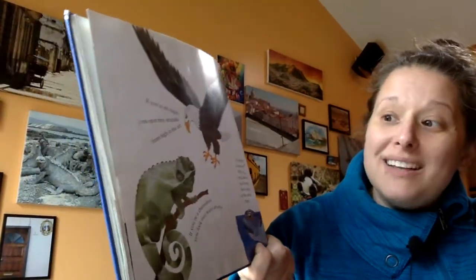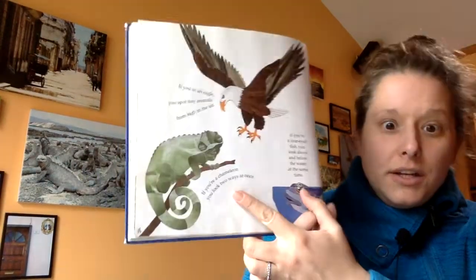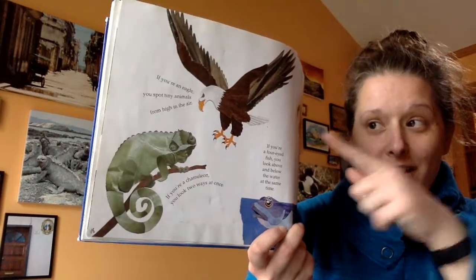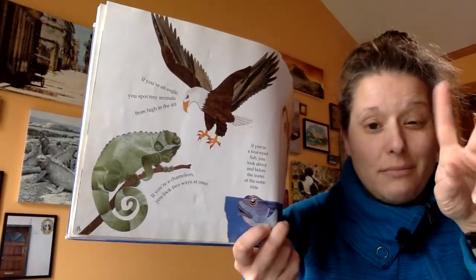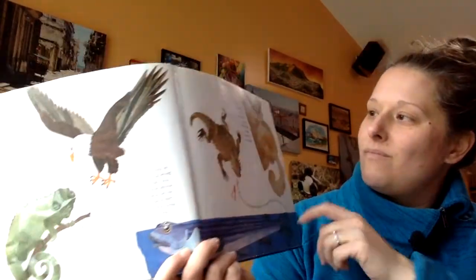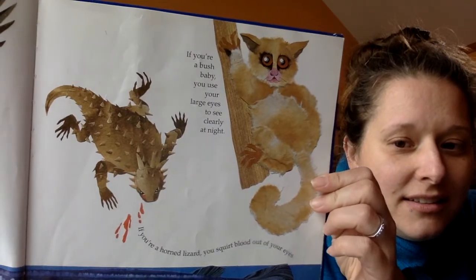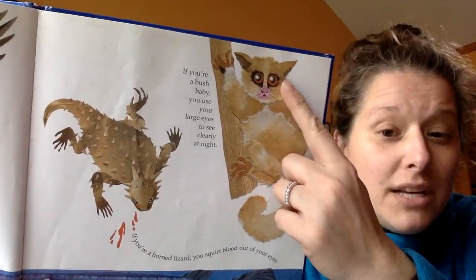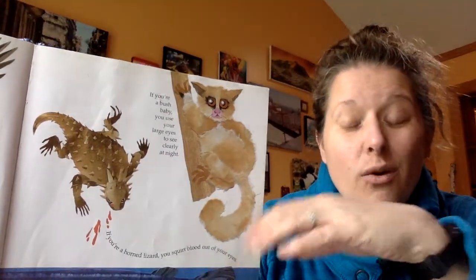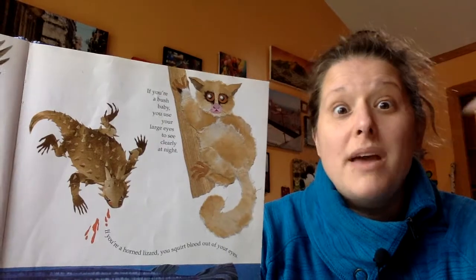If you're an eagle, you can spot tiny animals from high in the air. If you're a chameleon, you can look two ways at once — our eyes move together, but chameleons can turn their eyes in different directions independently and look this way and that way at the same time. If you're a bush baby, you use your large eyes to see clearly at night. That's a really good clue — if you ever see an animal with really big eyes, that probably means they're nocturnal. They're awake at night and need those extra big eyes to take in more light. Our eyes are kind of small — that's how you know we're meant to be diurnal, or awake during the day.